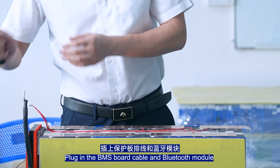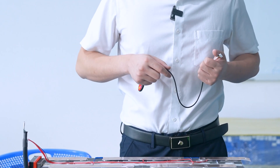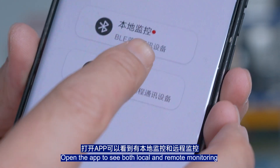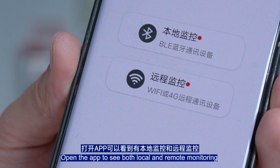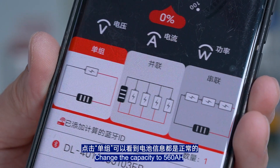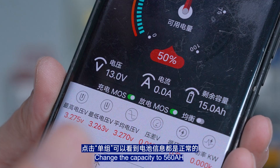Plug in the BMS port cable into the Bluetooth module and press the activation button. Open the app to see both local and remote monitoring. Turn on monitoring and click on single group to see that the battery information is correct.